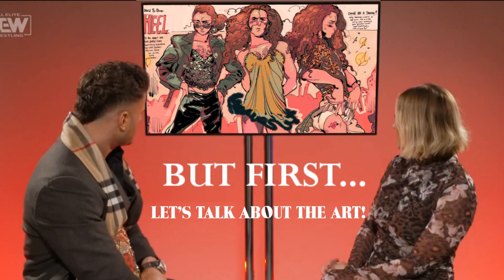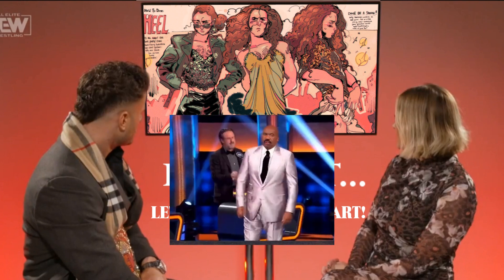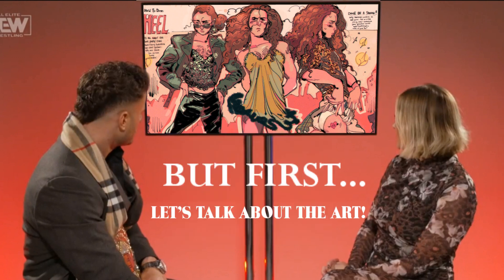I'm doing two pieces in this video, and the first one is a drawing of Jungle Boy from AEW — All Elite Wrestling. I'm really into wrestling these days, and I'll go into detail on that later in this video.